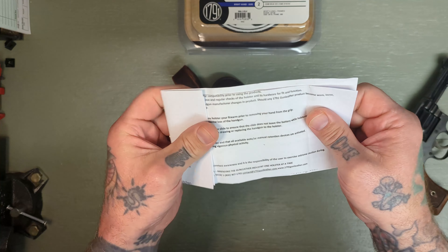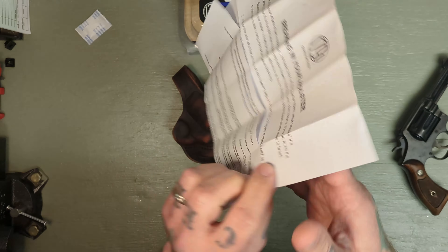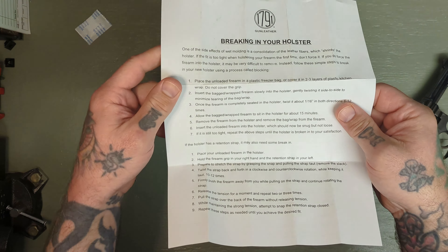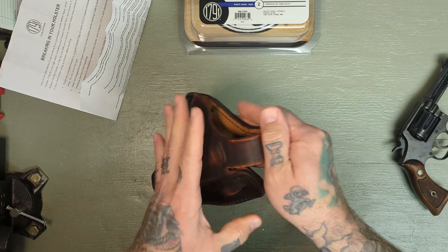They do send you some break-in instructions and a silica pack. As always, I suggest not eating those. The break-in guide is pretty thorough and shows you how to break the holster in. I've already done that a little bit with this one.